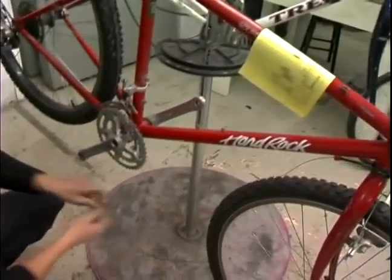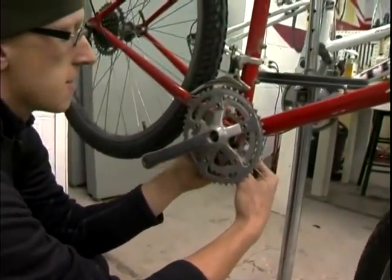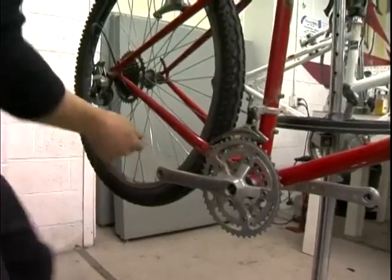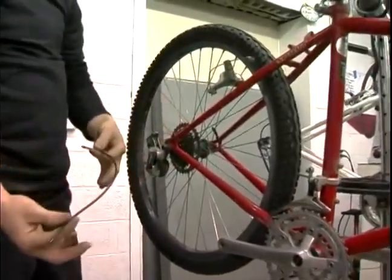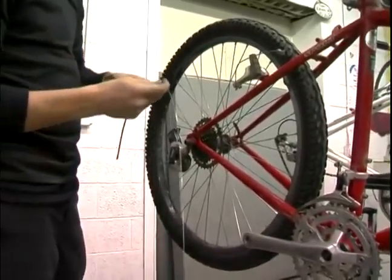It's going to go through here and it's going to go underneath — underneath there's a piece of plastic with a little slot in it. You're going to run it through that. Come all the way to the back and run it through this other piece of shift housing that I've already determined the length for, and you're going to insert it inside here.